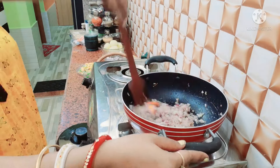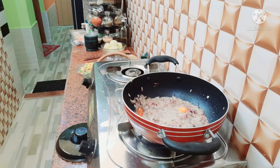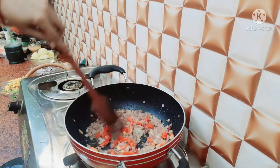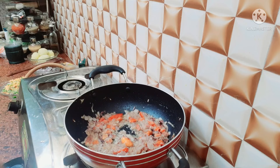We will put this in a small slice of rice. If we are doing it the same way, we will put it in a small slice of rice.